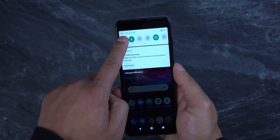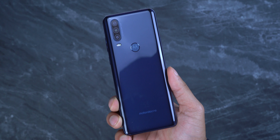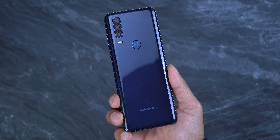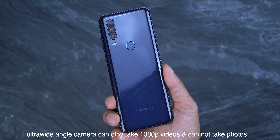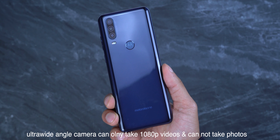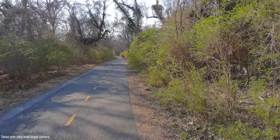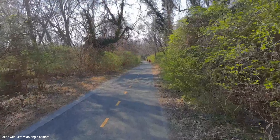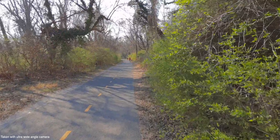This has a 6.3 inch display with a resolution of 1080 by 2520, which gives it a pixel density of 432 ppi. The screen looks very sharp — it's actually comparable to my Note 10 Plus in terms of sharpness and how clear the text looks. The Note 10 Plus has a pixel density of 498 and the One Action has 432.